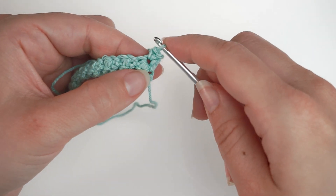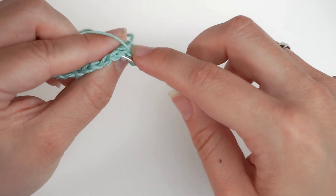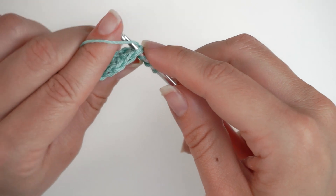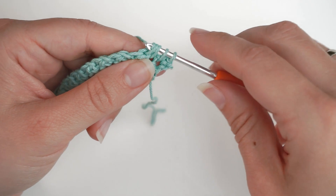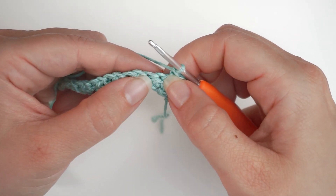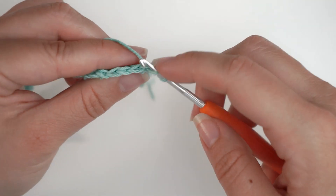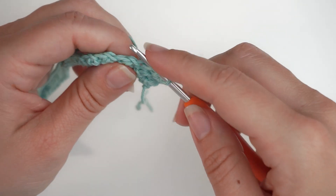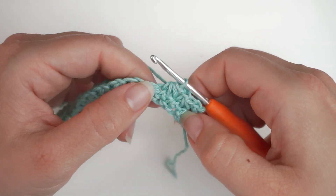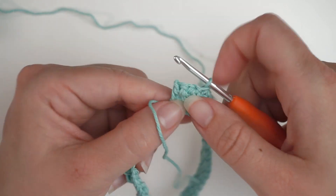So insert the hook in the stitch where you just did the single crochet, yarn over and pull through. Find your next stitch, insert the hook, yarn over and pull through. And then in the next stitch — insert the hook, yarn over and pull through. Now we have 4 loops on the hook; yarn over and pull them together. Then chain 1 and do the next Trinity stitch the same way: insert hook, yarn over and pull through for each of the 3 stitches, then yarn over and pull through all 4 loops. Just repeat this row again and again, continuing all the way to the end. Finish the row exactly the same way as before — with a single crochet at the end, then chain 1 and turn.